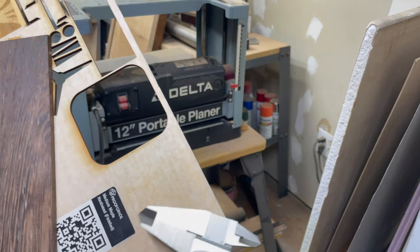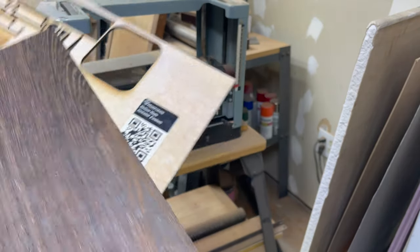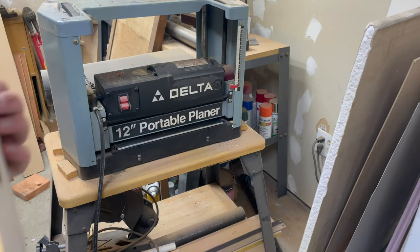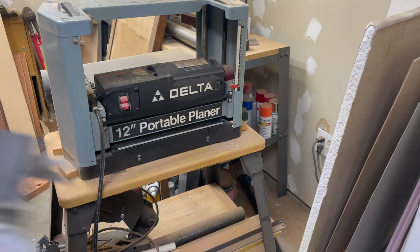So the two pieces of wood I'm gonna use - this has some tape on it but it's the Glowforge proof grade maple. I think I said oak earlier but I'm using maple. And then we got the wenge here. You can see the thickness difference. So I got my calipers, got a planer, it's time to get it down to size.